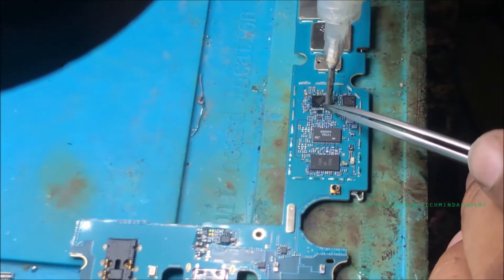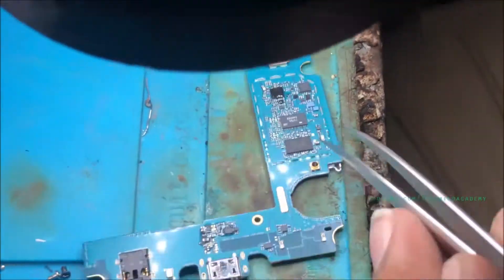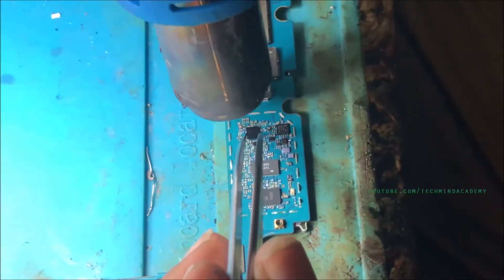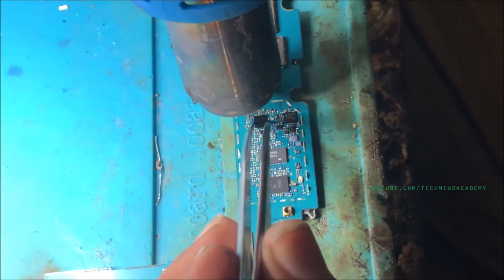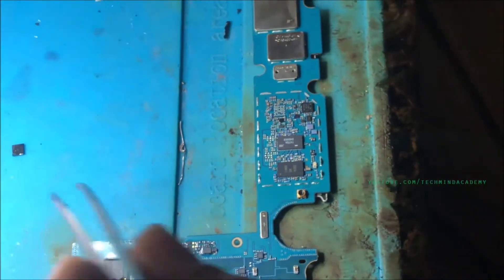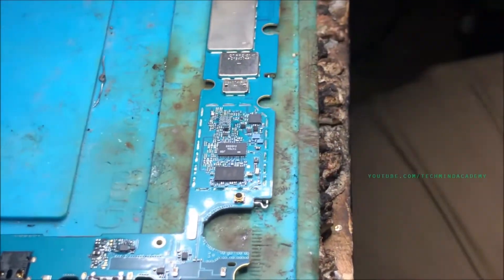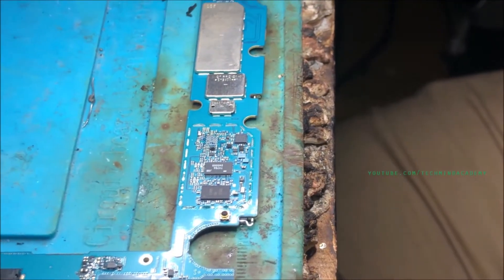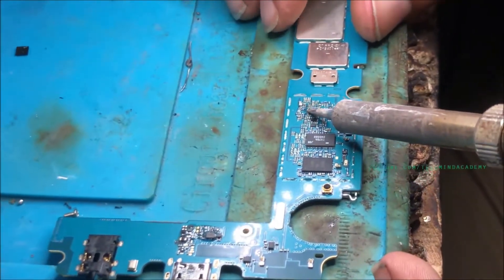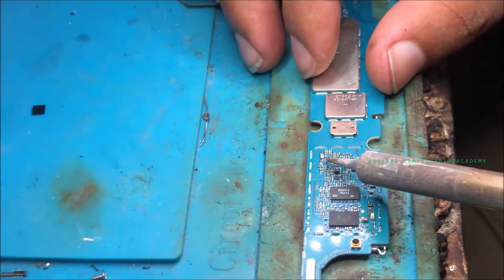You can attach some resin just like this and try to capture the IC. Apply some heat using the hot gun and you can remove it. After removing, you can see some dots here — some lead particles and impurities. You can clean them just like this and remove them.